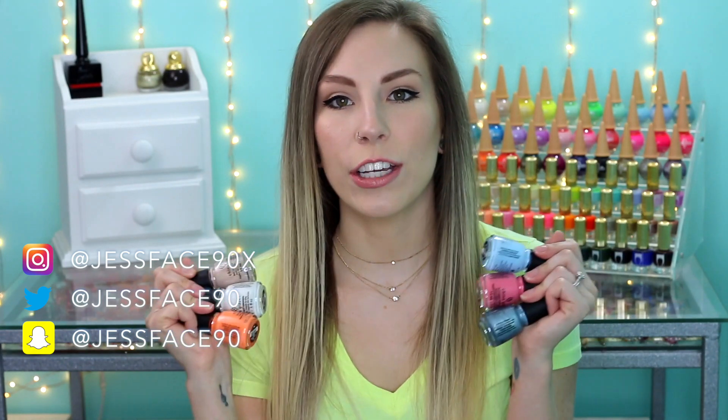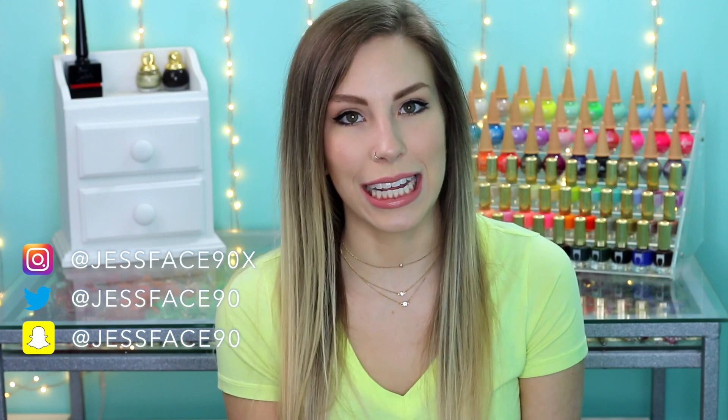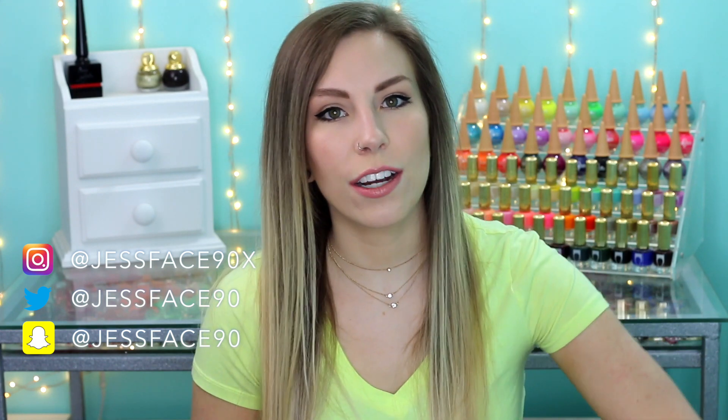Hey guys, so today I have swatches of the China Glaze Shades of Paradise collection for summer 2018. There are 12 polishes here altogether and I will get into the swatches.